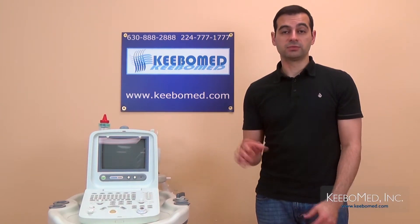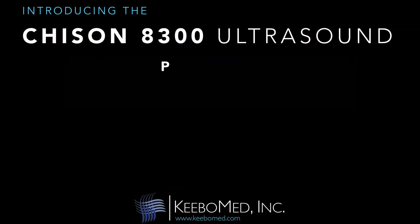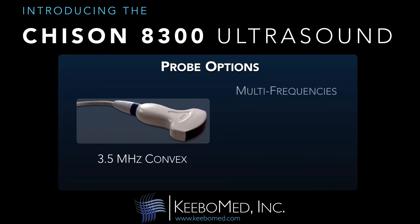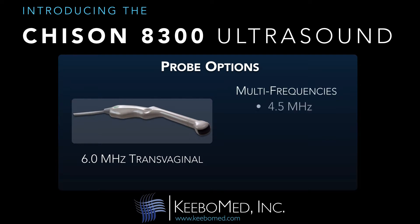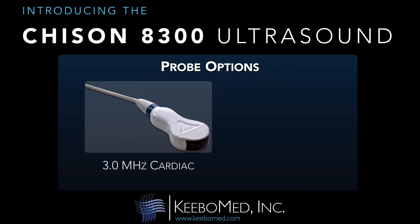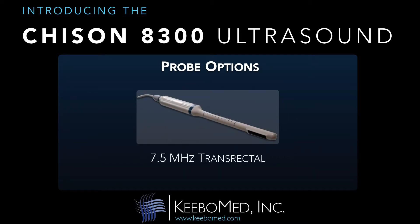There are five different probes available for the 8300, and they all have four-step multi-frequency options. They include a 3.5 MHz convex with multi-frequencies of 2.5, 3.5, 4, and 5 MHz. Also, a 6 MHz transvaginal is available with multi-frequencies of 4.5, 6, 7, and 8 MHz. Also, a 3 MHz cardiac probe is available with multi-frequencies of 2, 3, 3.5, and 4.5 MHz. A 7.5 MHz transrectal probe is available as well.